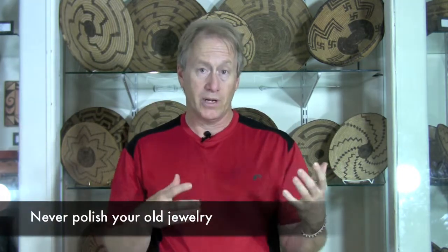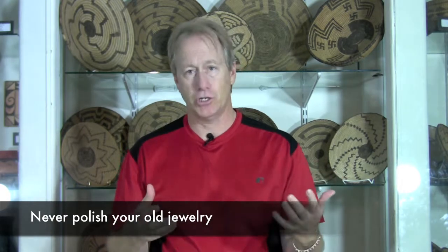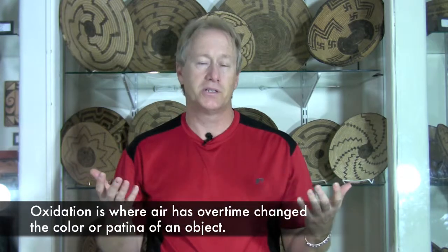We even tell people when they're going to bring us jewelry: don't touch it, don't clean it — because it's like furniture. You see the Antiques Roadshow with American furniture and somebody stripped off the great old patina. It's the same with jewelry. If you clean off that wonderful patination and oxidation, you ruin some of the value, and sometimes you ruin it a lot. So please, whatever you do, do not do that.